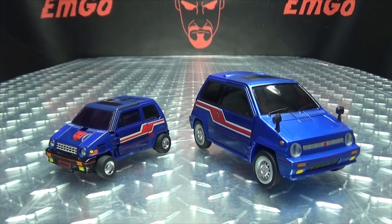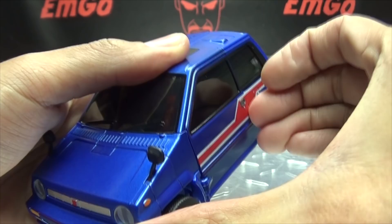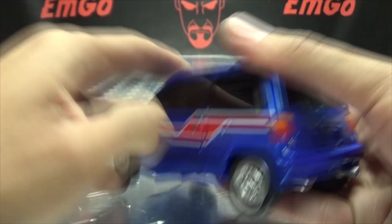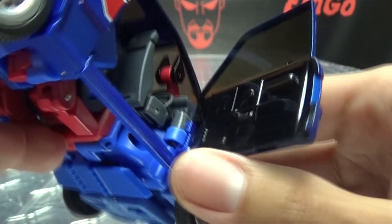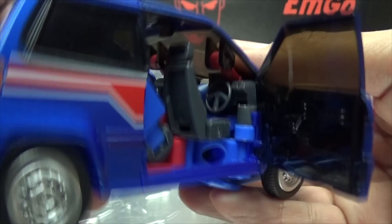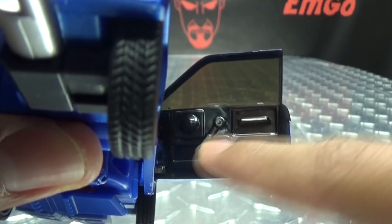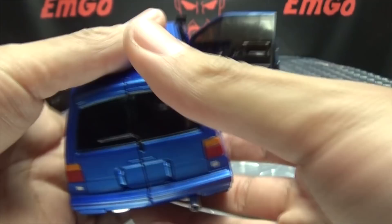A cool little feature with the vehicle mode is you can actually open up the doors — there are convenient little notches so you can get your finger underneath and pop it open. There are seats in there, a little steering wheel, even detailing on the inside of the doors, and a little lever to roll down the windows manually. There's also a nice little interior going on, and you can open up the rear section as well.